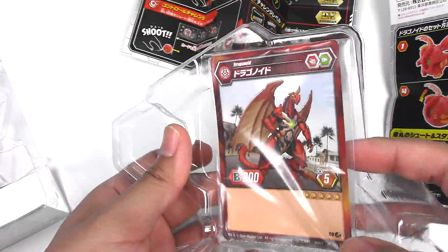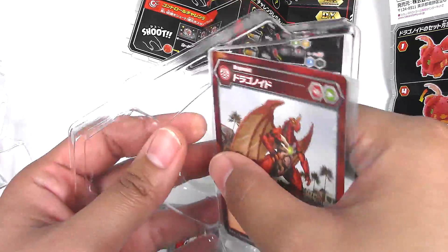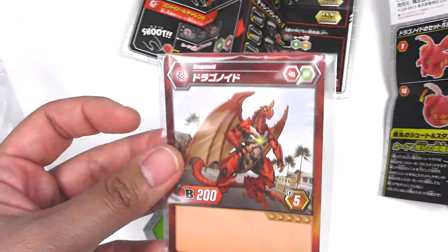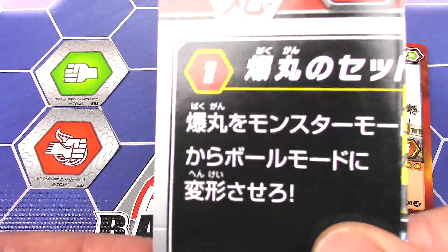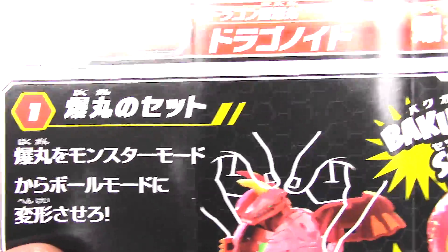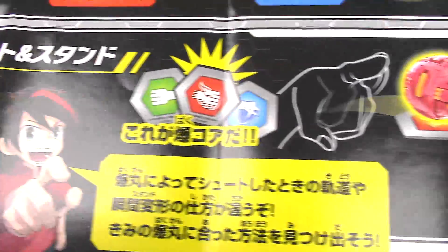So this one comes out fairly straight and it's not all bent. An improvement in the packaging. This starter comes with a couple of instructions. This first smaller one is kind of — I don't know what it's saying — but it's kind of like Dan explaining the game of Bakugan, maybe.